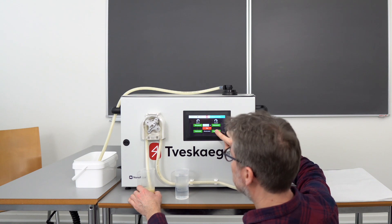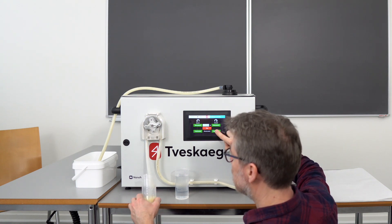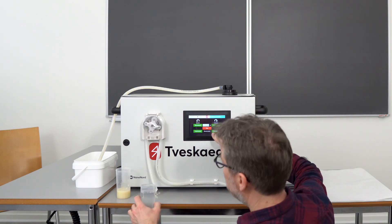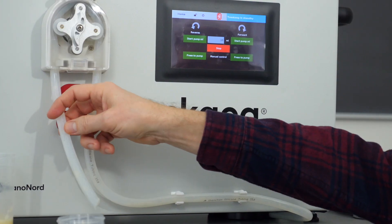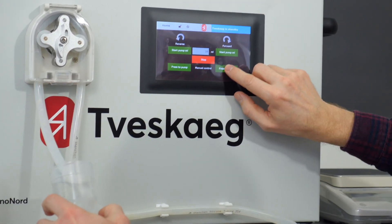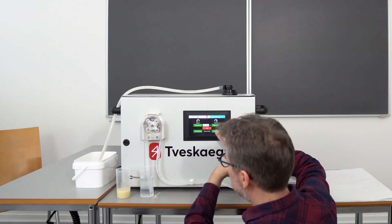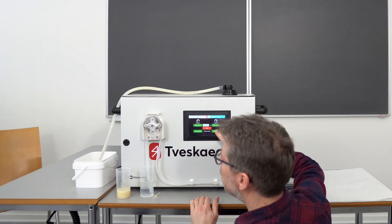So I press here, and you can see it empties the system of stuff now — a little bit messy down here — and I will just continue with the water now, so the water basically flushes out all the stuff that's inside the tubing.